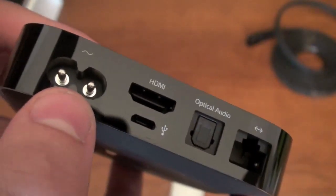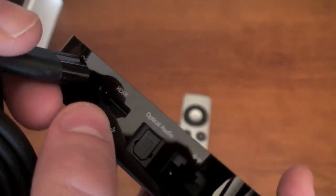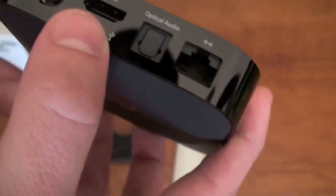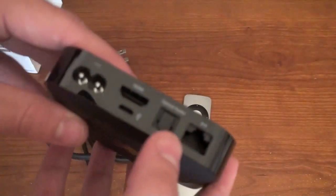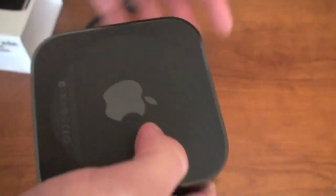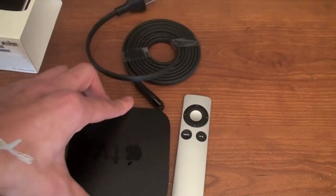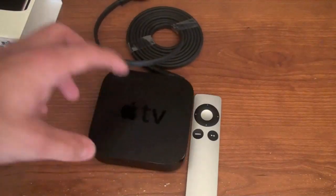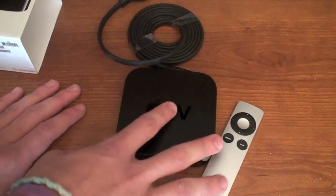So stay tuned for videos on that. We've got what looks like the power plug-in right here, we got the HDMI, optical audio, and then the ethernet port. That's basically the outside of the Apple TV. It's not like the previous version where they had rubber, but it feels like it's one of those surfaces where it won't slide around much, and it won't heat up as much as metal or aluminum would. It feels really nice.